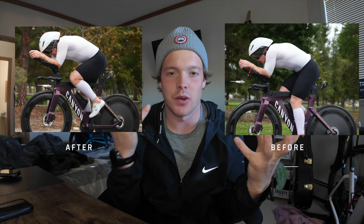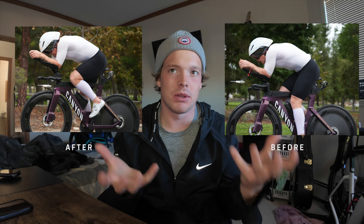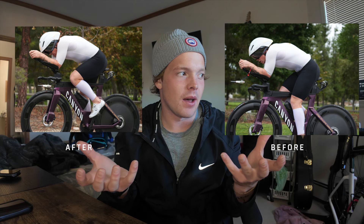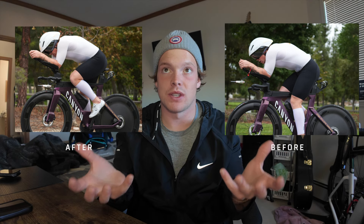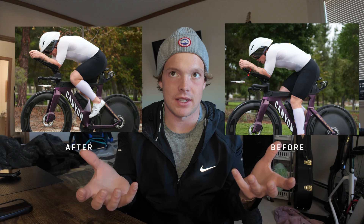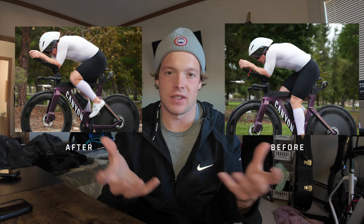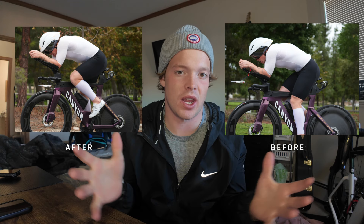I think the best way for me to start this video off is simply just here's a before picture, here's an after picture, and you probably can tell that there's not a lot of difference between the two. But essentially the biggest reason why I wanted to go out there and get aero testing done was primarily for my own knowledge base — obviously being a student of the sport, being heavily invested into training.